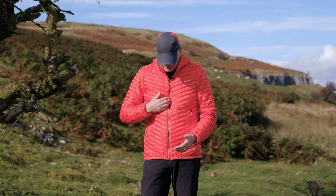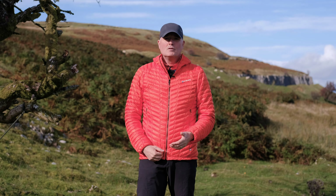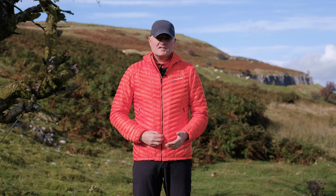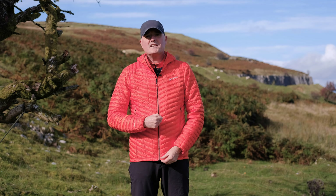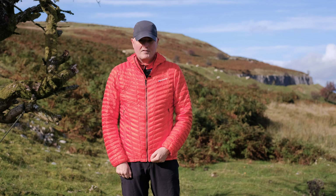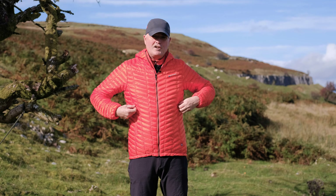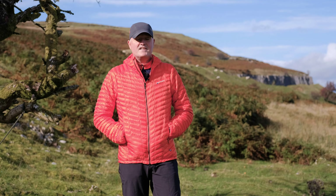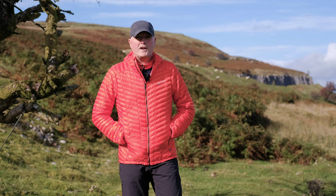On the front of the jacket you've got this ever-reliable YKK zip — nice and simple, nice and reliable, nice and tough, just keeps working. It's a one-way zip, so literally undo, do up, that kind of thing. And then you've got two nice little hand-warmer pockets — they're a decent size; you can get your hands in there, which is always a bonus for a hand-warmer pocket, maybe a pair of gloves or a lightweight hat.